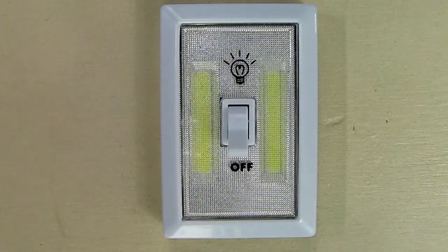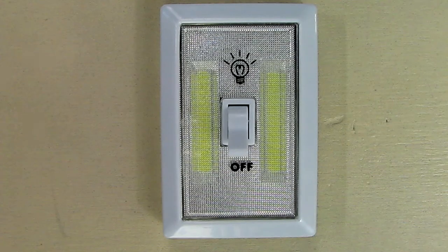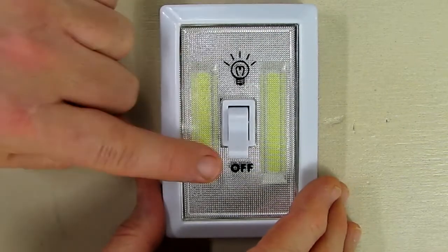Hello again, this is Robert Veach and this is my video review of a battery-operated LED night light — a cordless light switch, as it's called. This is rated at 200 lumens and is very simple to operate.